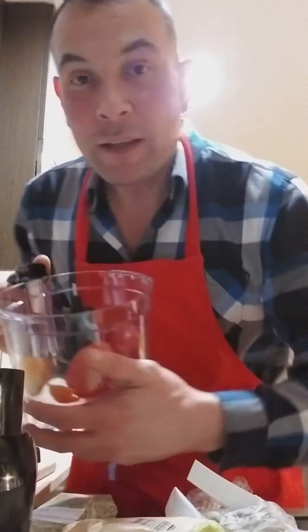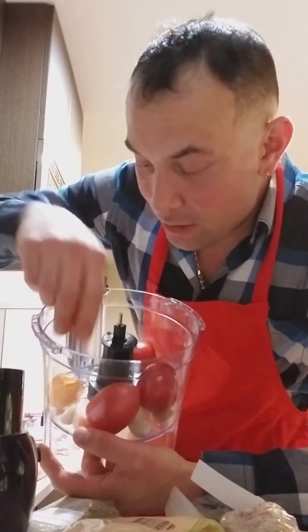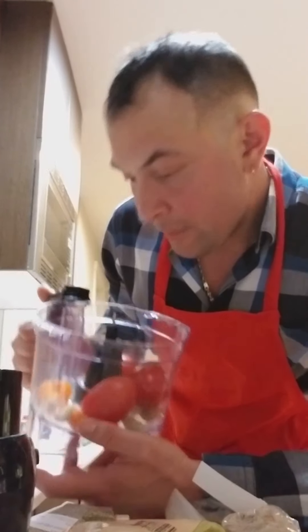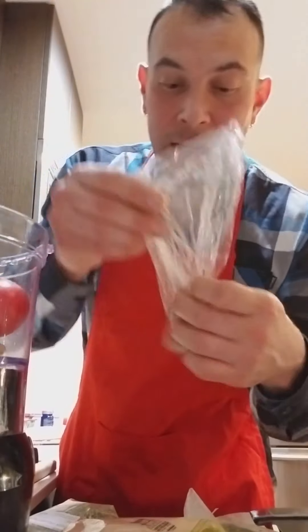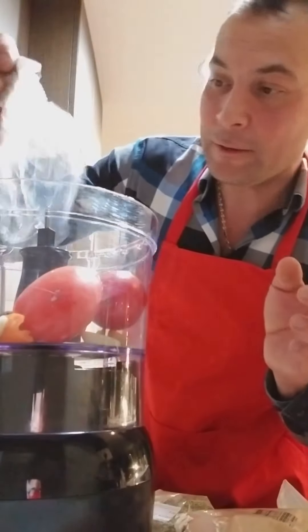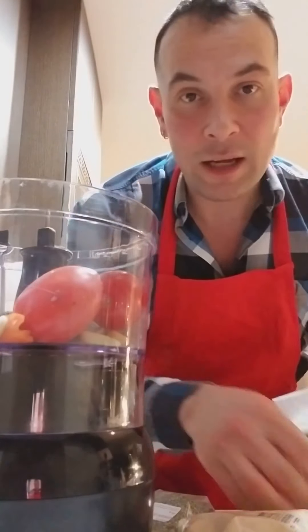Pizza — as healthy as we can make it. I put in tomatoes, the hottest pepper they had in the store, some fermented garlic — if you remember from my fermented carrots video I had put garlic in there — and I just put in cinnamon. Now we're going to add some cardamom. So what we're doing here is making the pizza sauce.